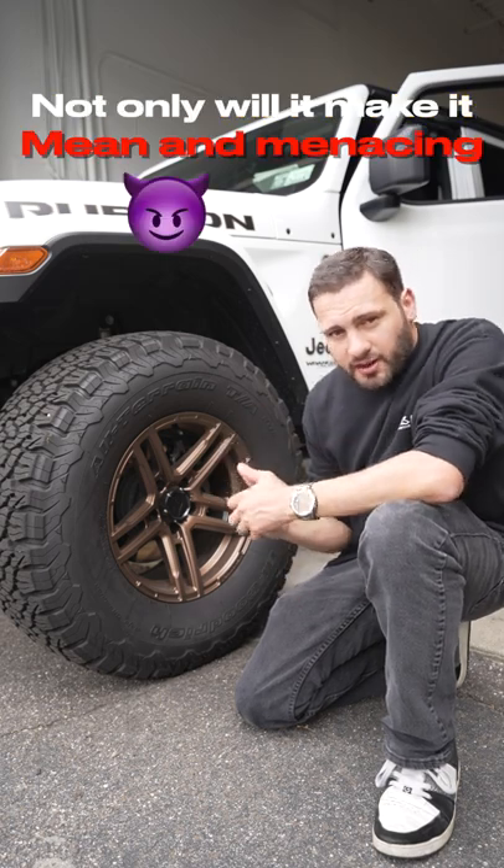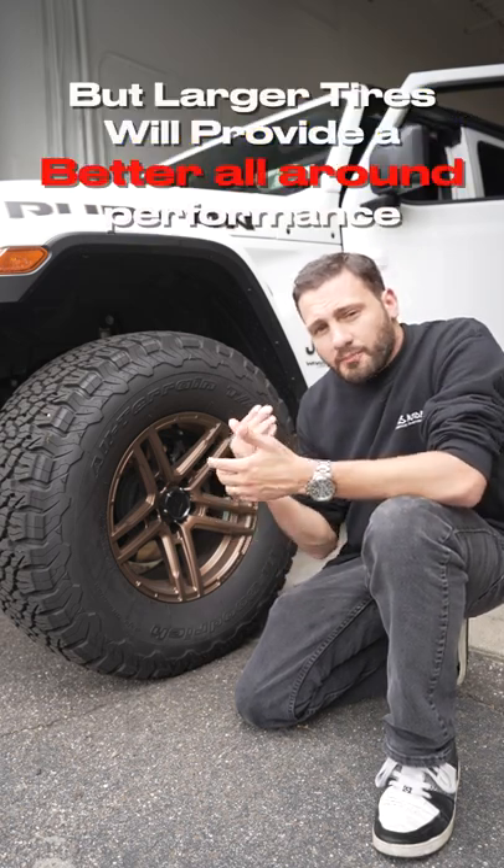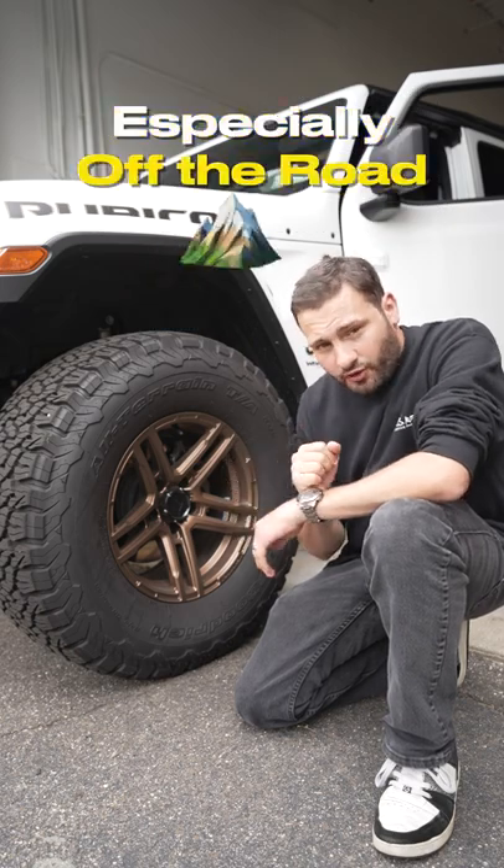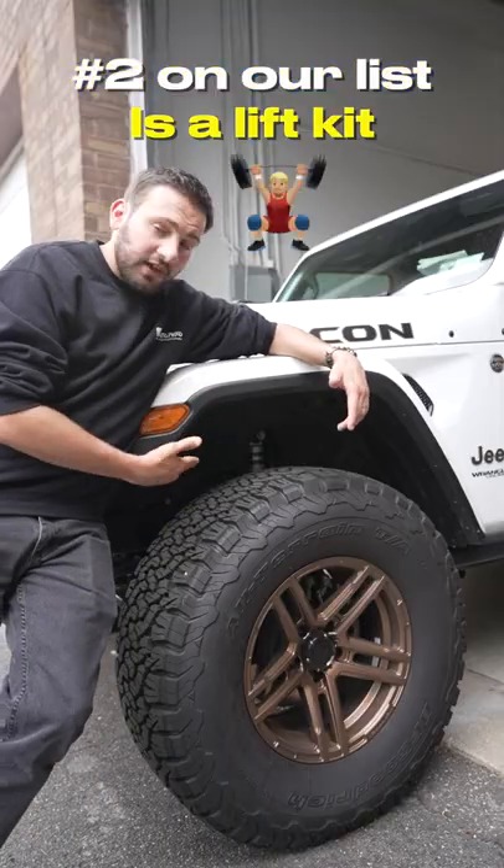Not only will larger tires make your Jeep look mean and menacing, but they will provide a better all-around performance on and off the road — especially off the road.